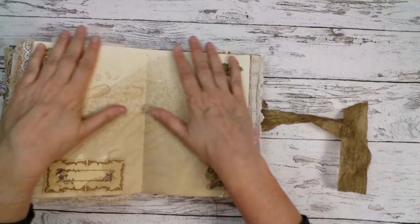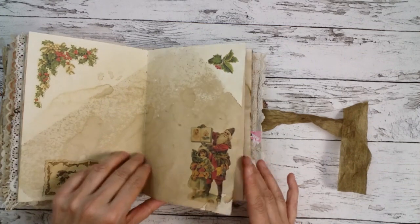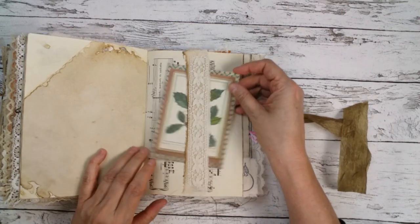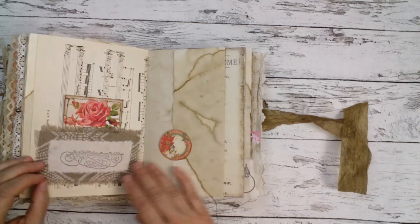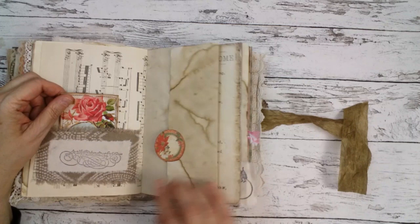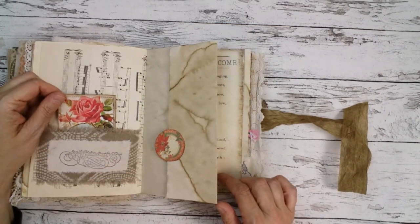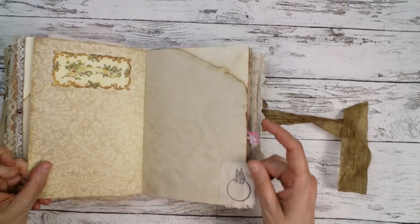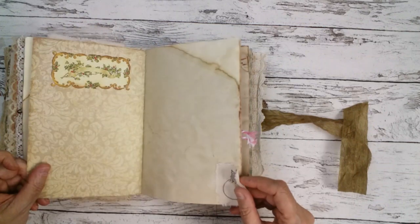Here I went crazy and put some of the scraps as digi stamps on this spread. Here is a belly band with a Stamperia journal card, a little fabric pocket with another Marquee stamp on a piece of dyed muslin. This one is also a Marquee stamp — a little Christmas elf sitting on a snowball.